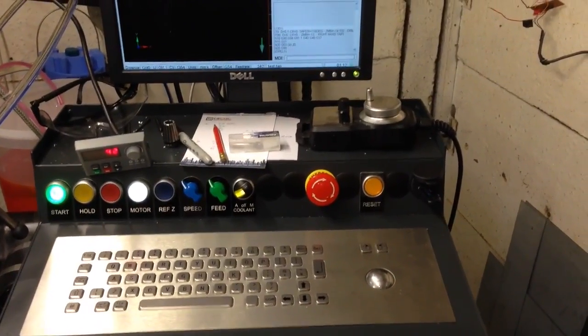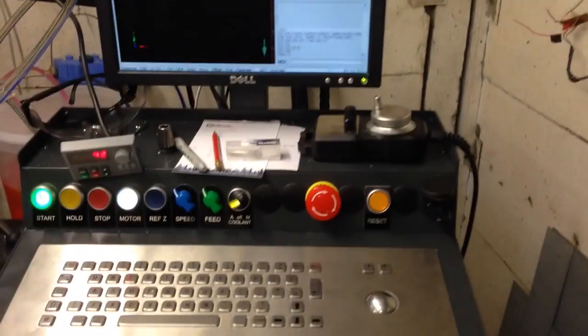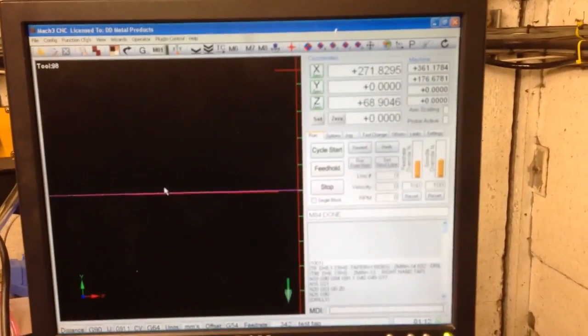Control panel, lots of buttons and lamps. Stainless keyboard from a kiosk. Mach 3 of course.